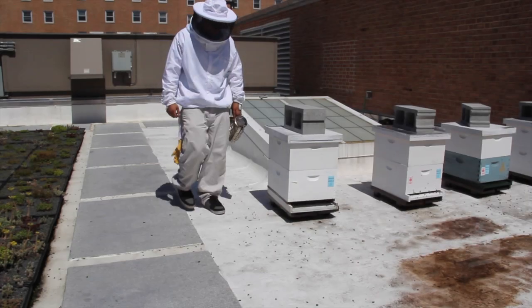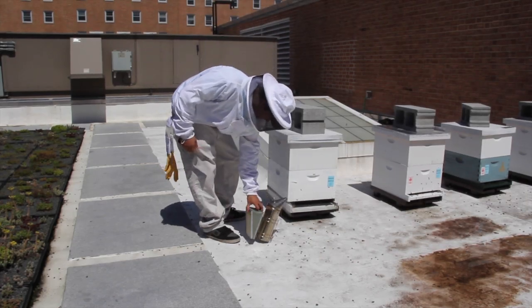A beekeeper needs two types of equipment: protective gear and beekeeping tools.